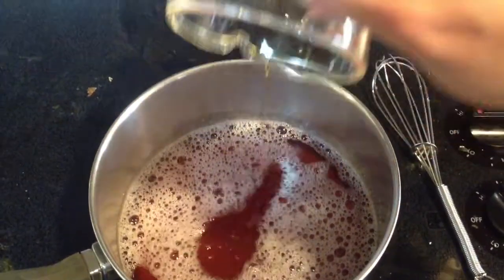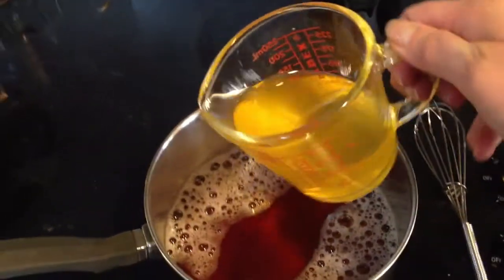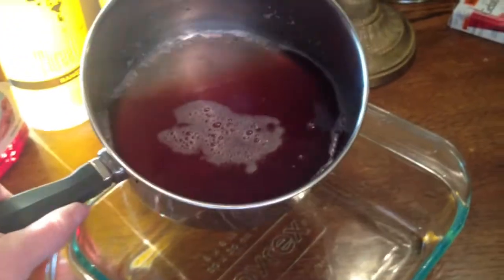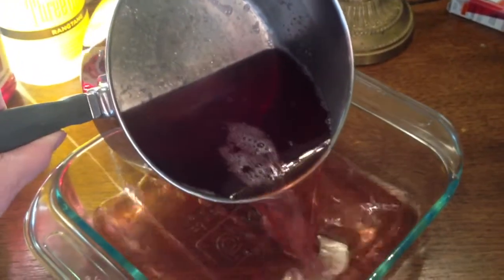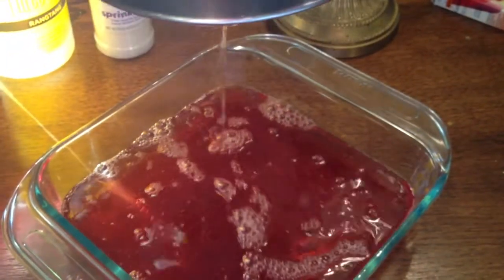After about five minutes, take it off the low heat and then you're going to add your liqueurs. In our case, it's a quarter cup of Grand Marnier and also half a cup of orange flavored vodka. That makes up a cosmopolitan, and it really will taste like a cosmopolitan if you use those ingredients in that way.